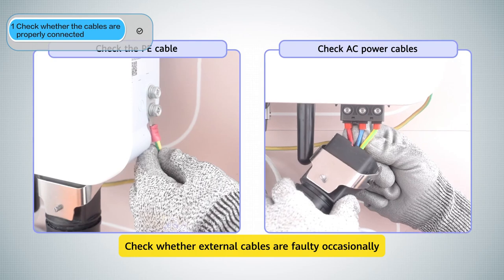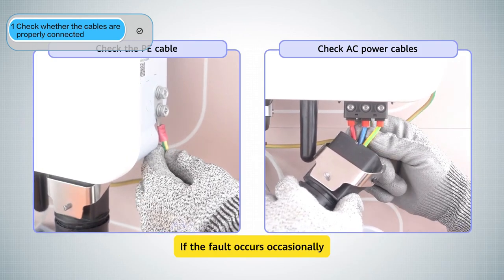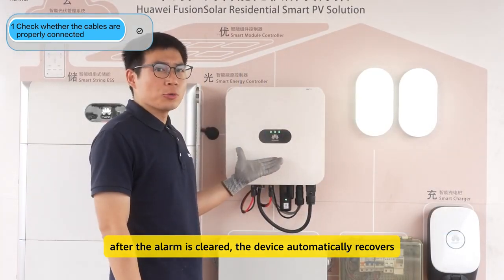Check whether the external cables are faulty. If the fault occurs occasionally, after the alarm is cleared, the device automatically recovers.